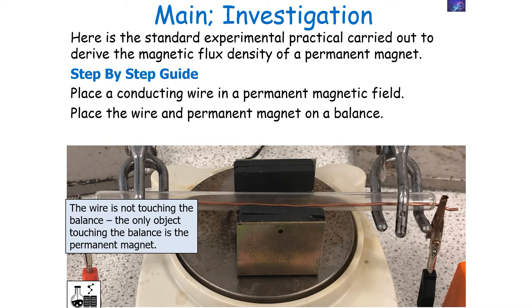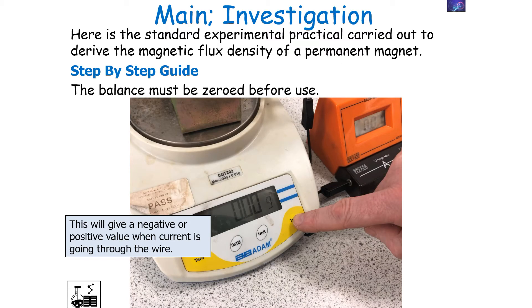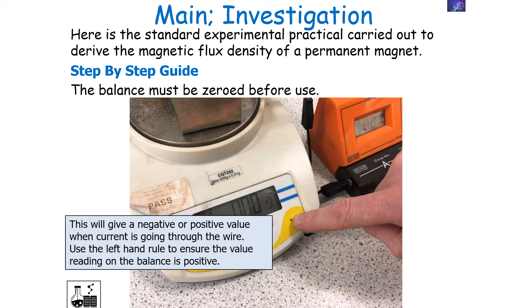The wire is not touching the balance — the only object touching and being measured by the balance is the permanent magnet. We will zero the balance before use, and when we turn on the current through the wire, this will give either a positive or negative value on the balance. Before use, with no current, it reads zero grams; when current flows, it reads either negative or positive. Whether it's positive or negative is determined by the direction of the magnetic force. Using the left-hand rule, try to ensure the reading on the balance is a positive one.